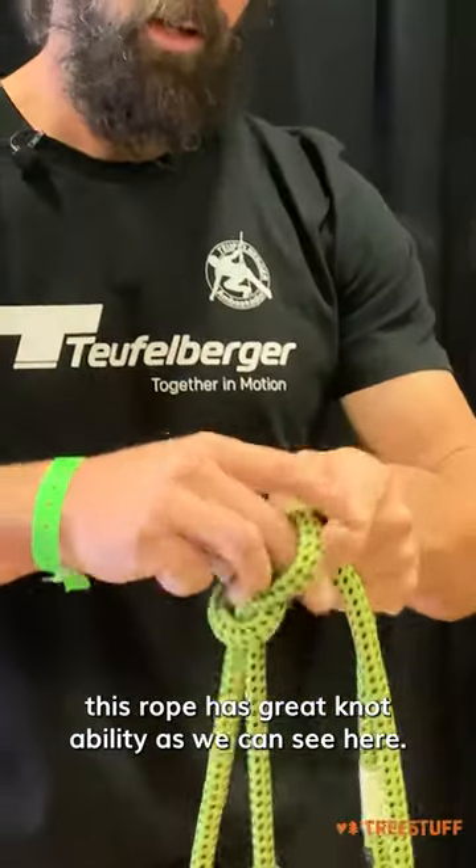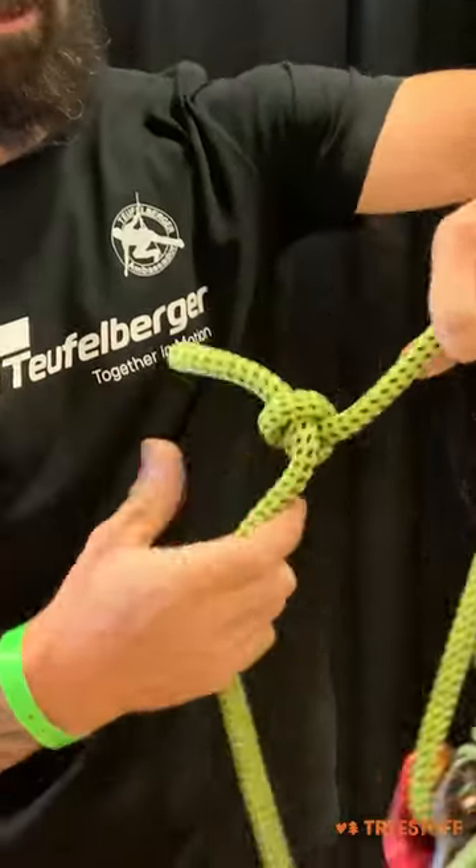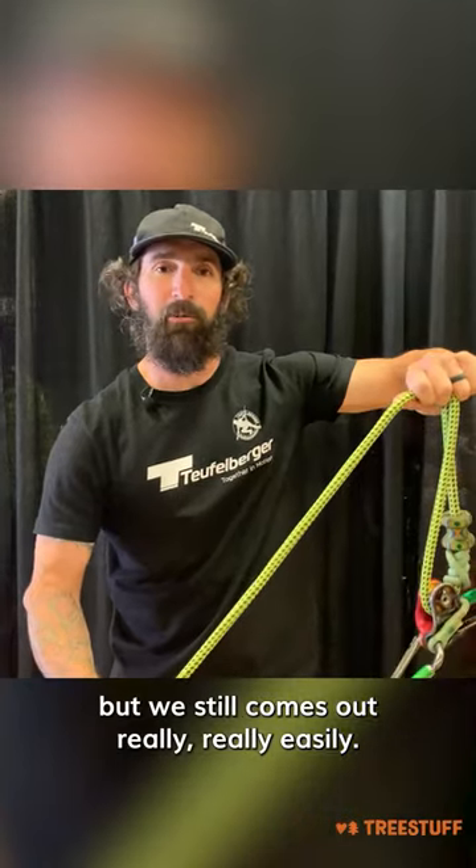This rope has great knotability. As we can see here, as soon as you put a knot in and you set it, it stays nice and firm, but it still comes out really, really easily.